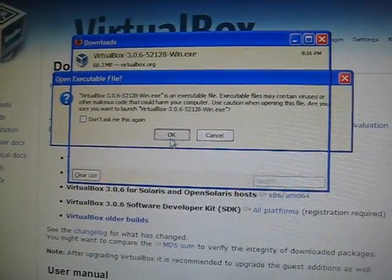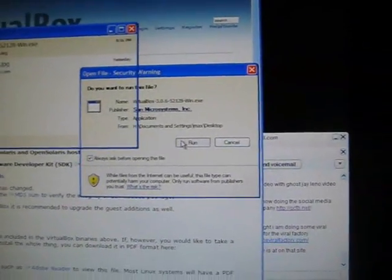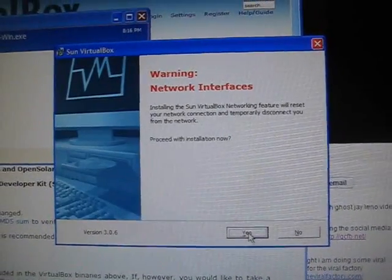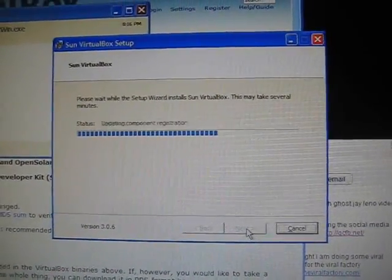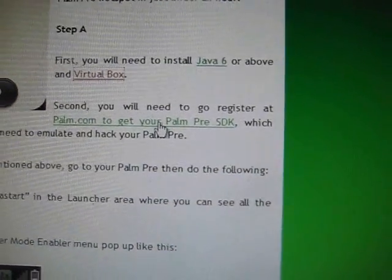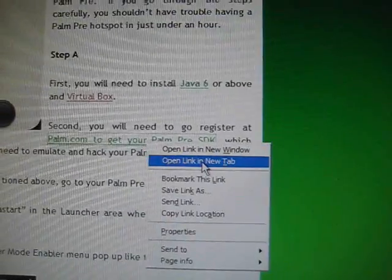So I'm going to install VirtualBox now. Just install it — that's my firewall by the way. Accept the agreement, click next, create the shortcut, yes, install it. It installs quickly. While it's installing, let me go back to the instructions. The next step is you'll need to register at palm.com to get your Palm webOS SDK.